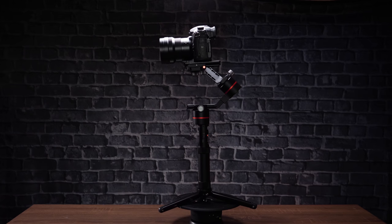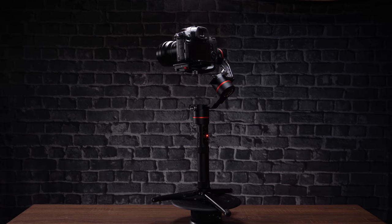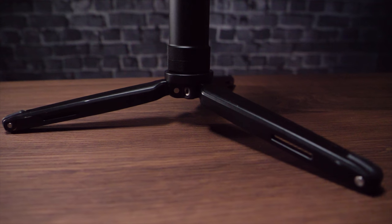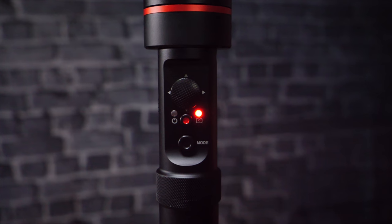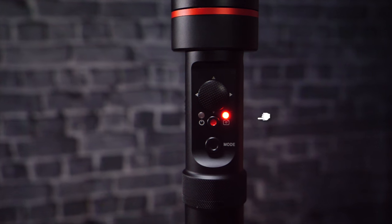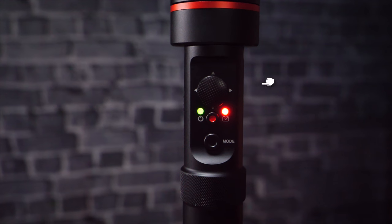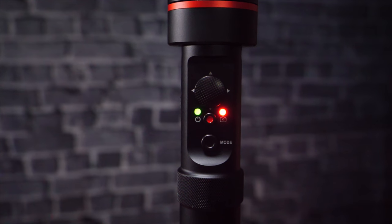Let's talk about some of the features of this gimbal. The slant design is huge — it allows you to see the screen better no matter what camera you're on. It comes with a tripod so that when you're balancing you can just set it down, and you also don't have to take it off when you're out shooting. The design has two buttons: your power button and your mode button. Above those is your thumb controller, which allows you to push the gimbal in the direction you want it to go. There are four modes accessed using the mode button right on the gimbal itself.